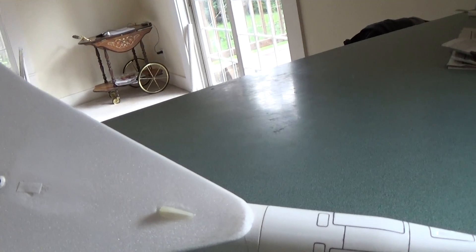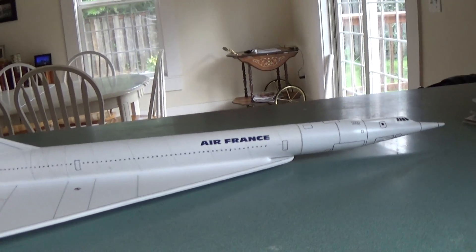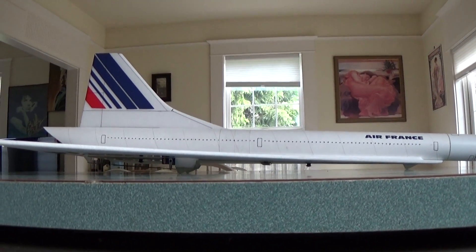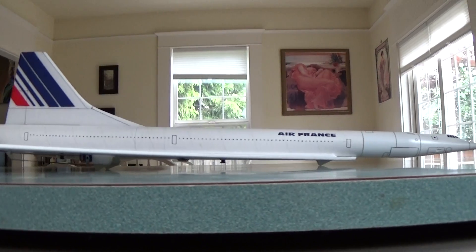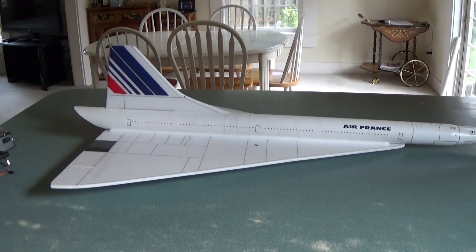And then I put one skid on the front here so that when you land — I'll show from the side here — you can see that nothing is contacting the ground, including the nose cone and the wing skid.